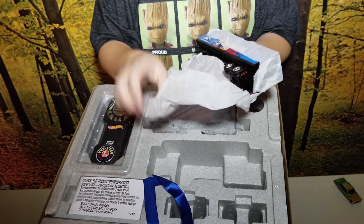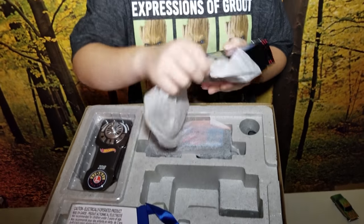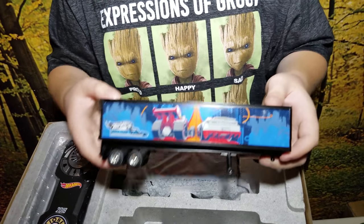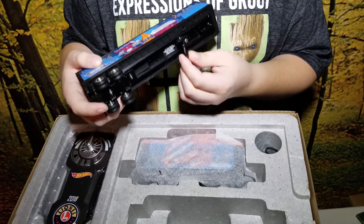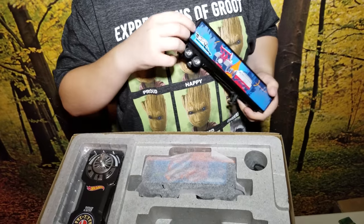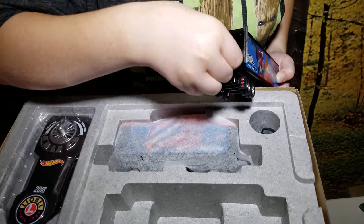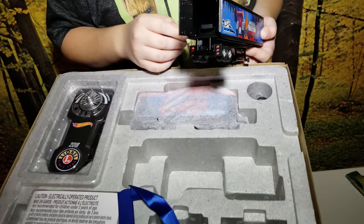Looks like it's a Hot Wheels semi trailer. There's the trailer — you can put some cars in it. It's got a kickstand. And here's it open. Looks like you can hook up something to it and put something in there.